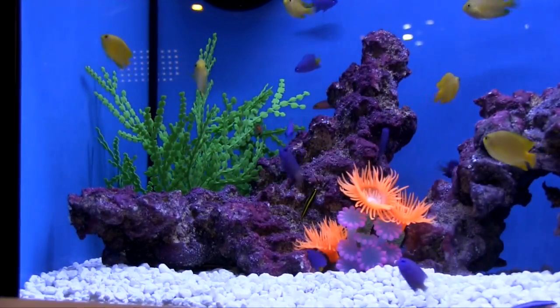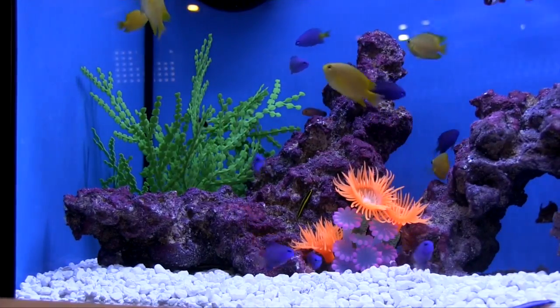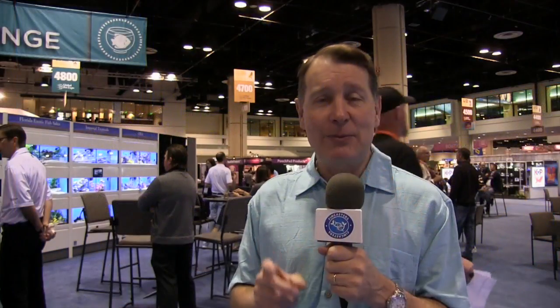And you kind of got to wonder, why damselfish? Because they're readily available, they are kind of mean, and people don't always want them in their aquarium. But ORA is putting some effort into raising these fish, and there's some good reasons for it. I had an opportunity to talk to them about that.